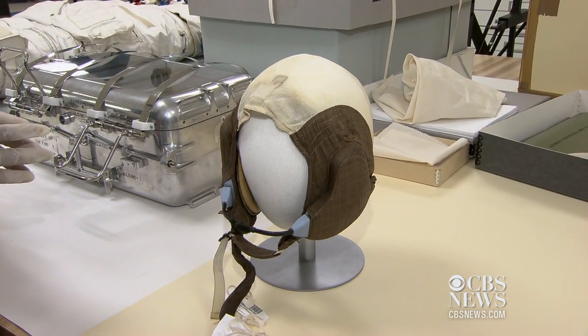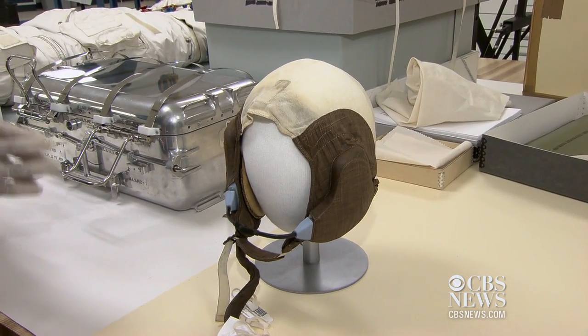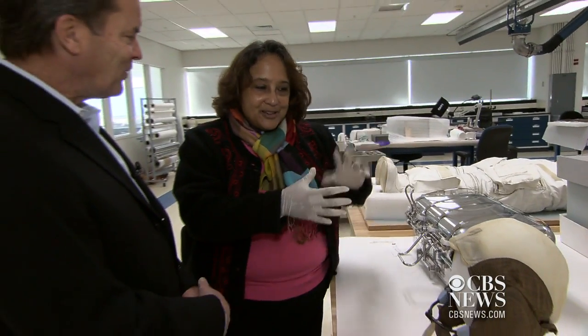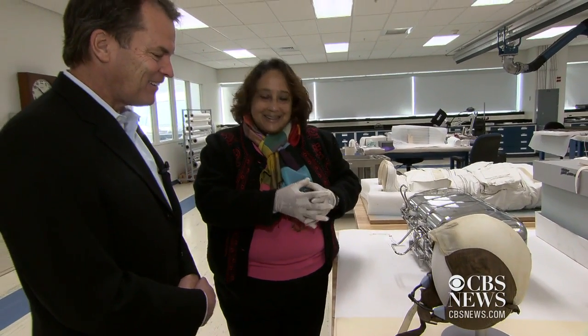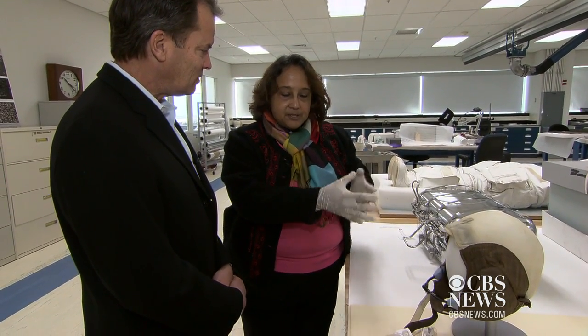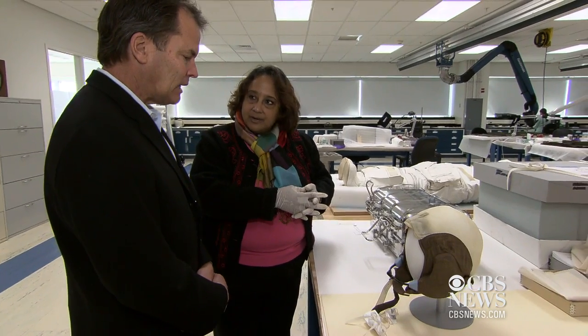So this is the one that Buzz Aldrin wore — on the moon, and to the moon and back. And for much of his time, this was the primary means of communications with the ground and with the command module orbiting the moon.